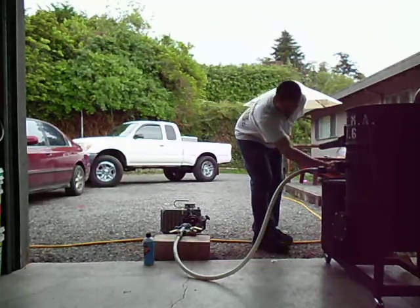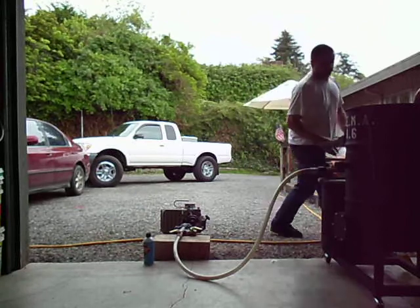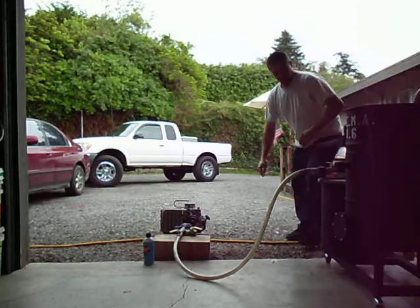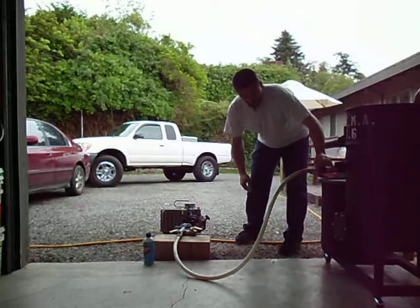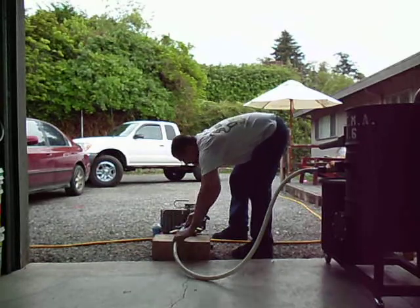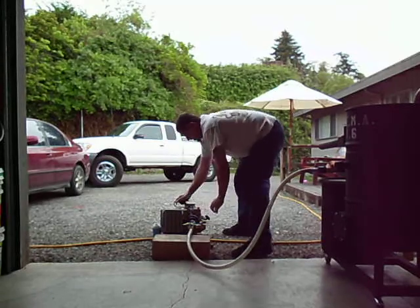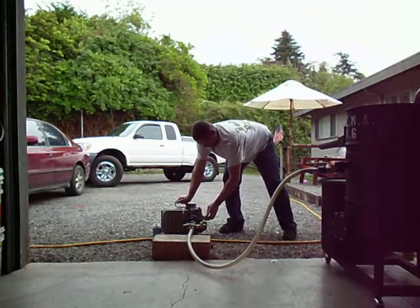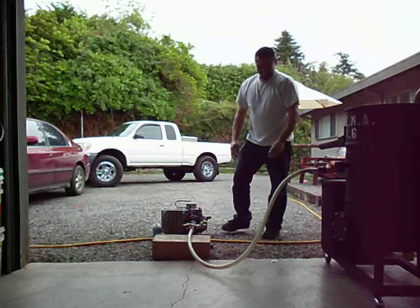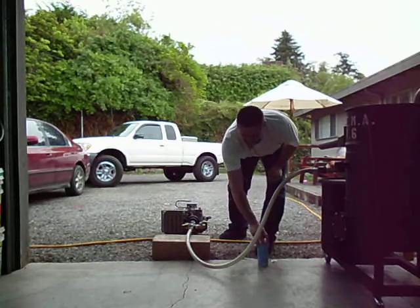I'll turn off the ball valve to stop wood gas from traveling out anymore, shutting off the flare and unplugging my fan. Then open up the ball valve to let it continue down my hose. Squirt in the intake, connect up my carb, and first pull — just like that. Much better.